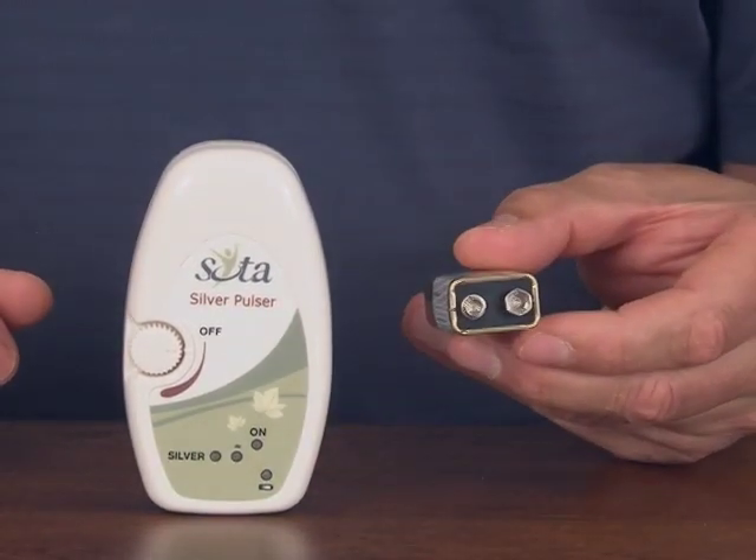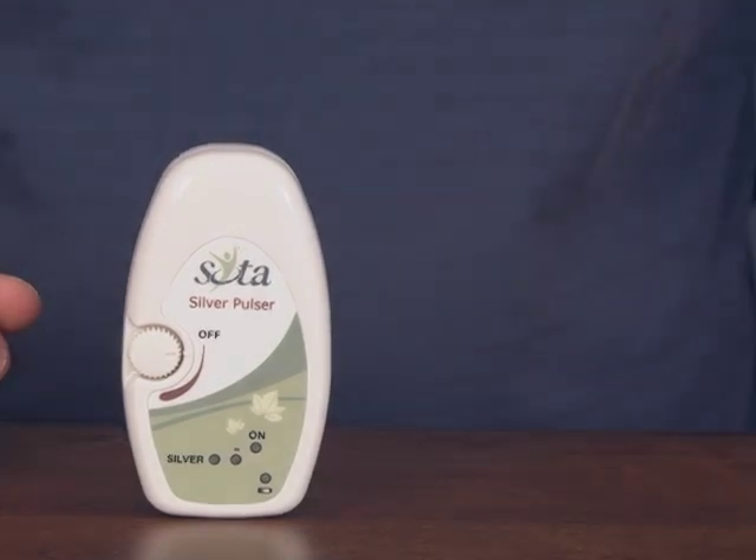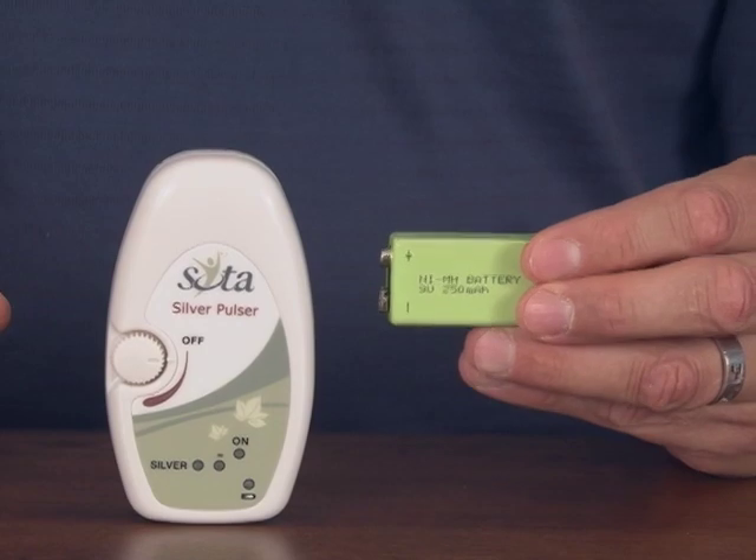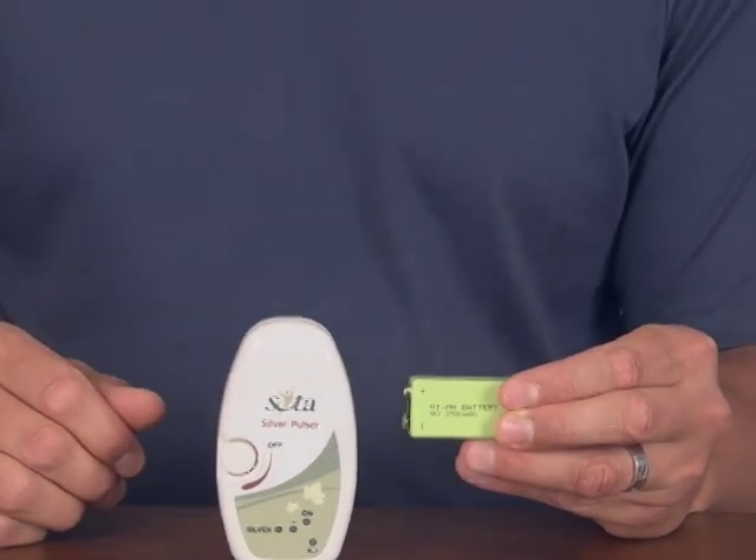Please remember to peel that protective covering off in order to use the battery properly. Here's a battery with the protective covering removed. Keep in mind that you can also use a rechargeable style battery.